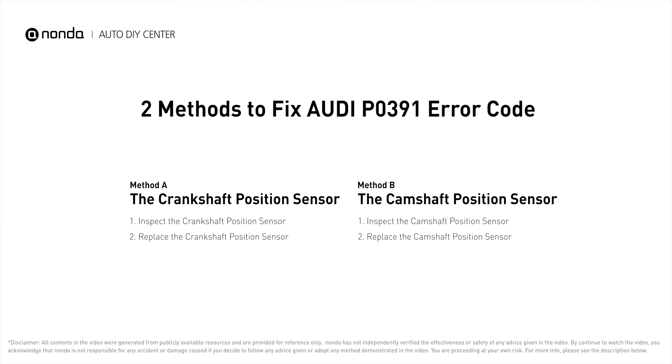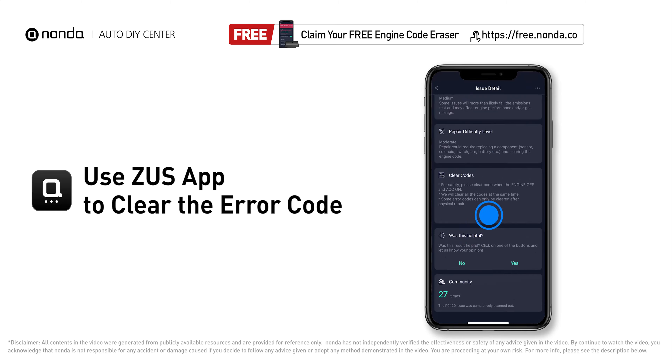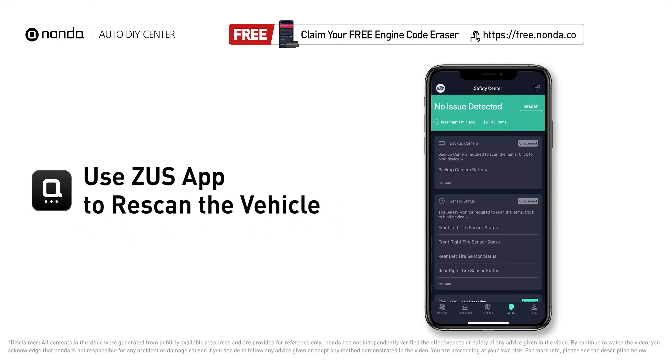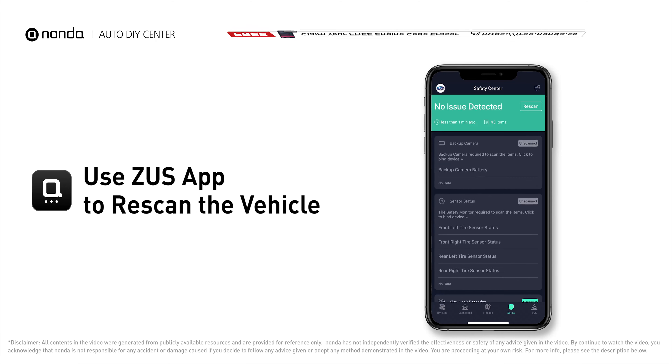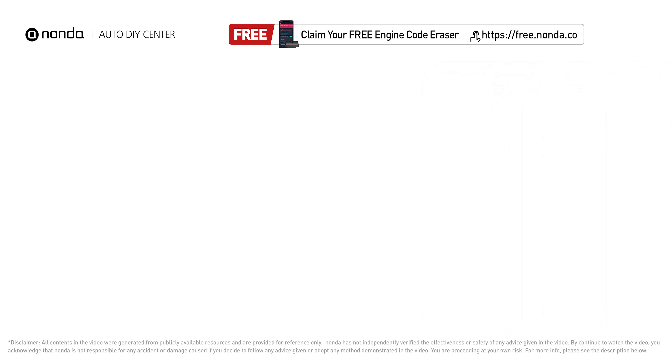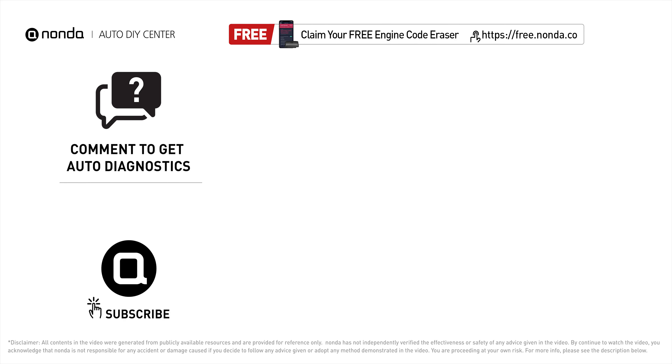After the repair, you can use the Zeus app to clear the error code and tap the rescan button one more time to make sure everything is fine with your vehicle. To save more money on car expenses, claim a free engine code scanner at the description link below, or check out the video here for more info. You're welcome to leave comments below — our mechanic professionals will answer them shortly. Don't forget to like and subscribe to our channel. Thanks for watching.